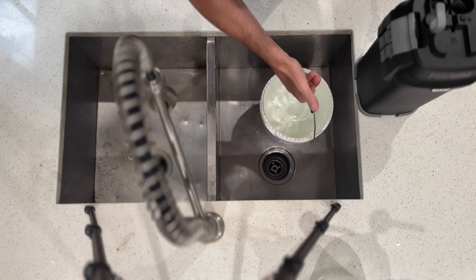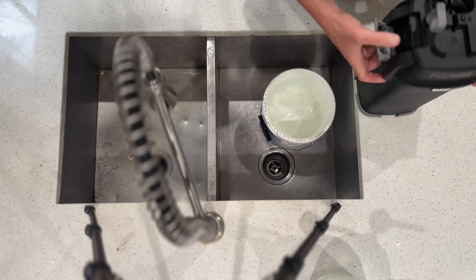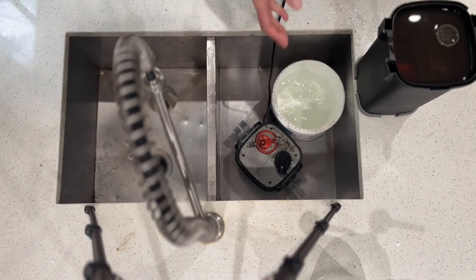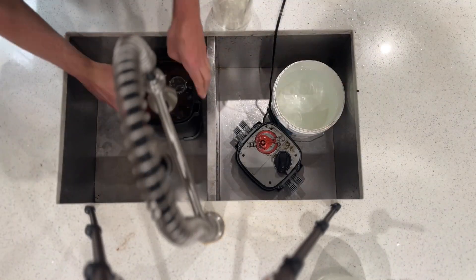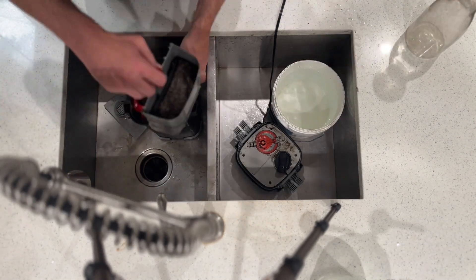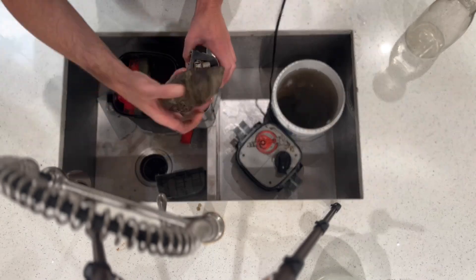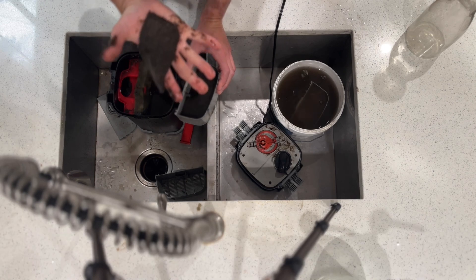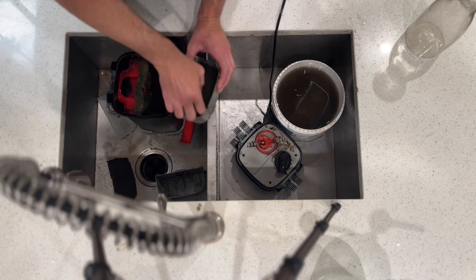The primary purpose of this video is just to show you what a Fluval 207 looks like on a decently high stock tank after six months of continuous use, and spoiler alert the verdict is that it performs very well. If you want to see a video of my initial impressions of this filter you can check that out and I'll try to link it up above.